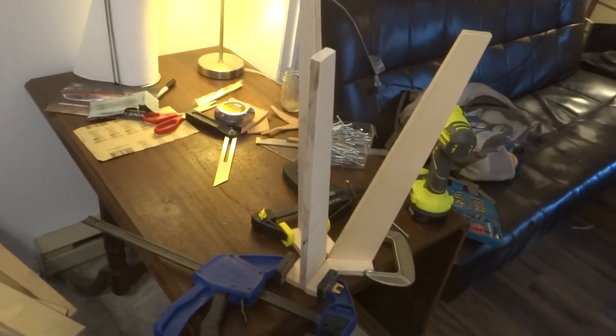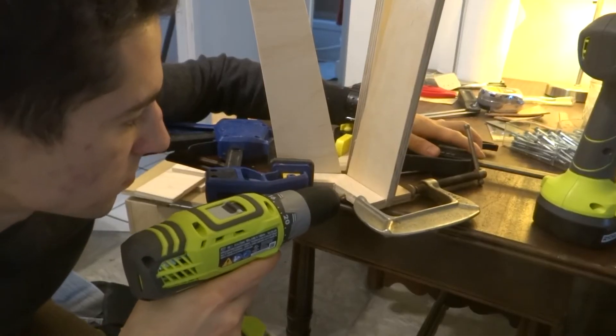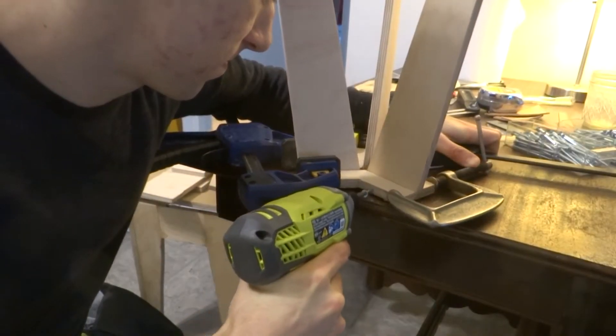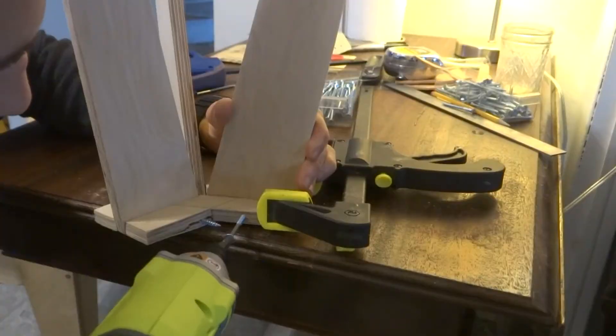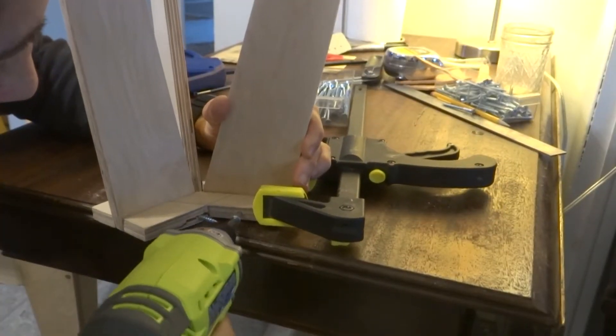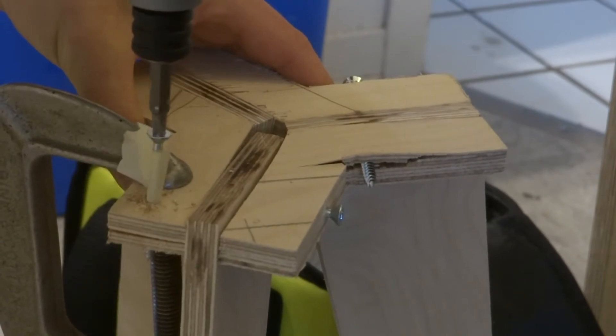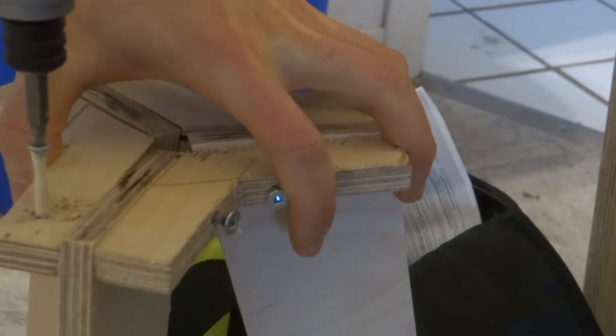When screwing the legs to the spacers, I purposefully used overlong screws to give the concrete more geometry to grab onto. The plywood split pretty badly here, but again this part would be cast into concrete so it wasn't a big deal as long as the spacers did their job. I also added screws to the top of the leg assembly to elevate it off the bottom of the bucket.